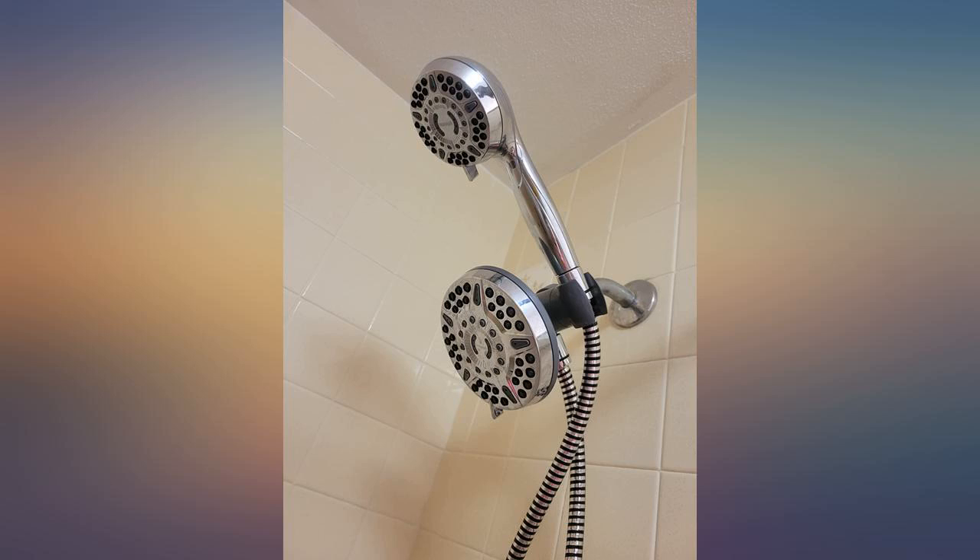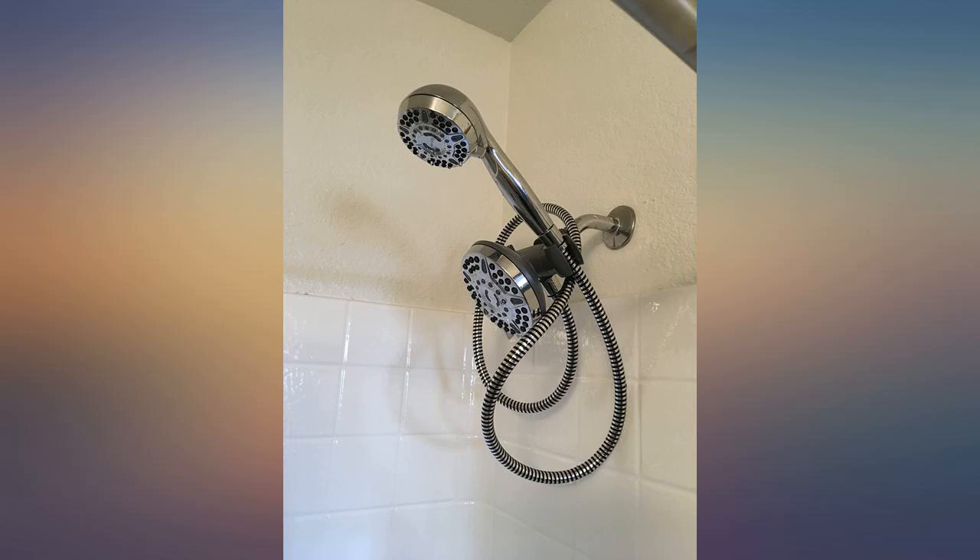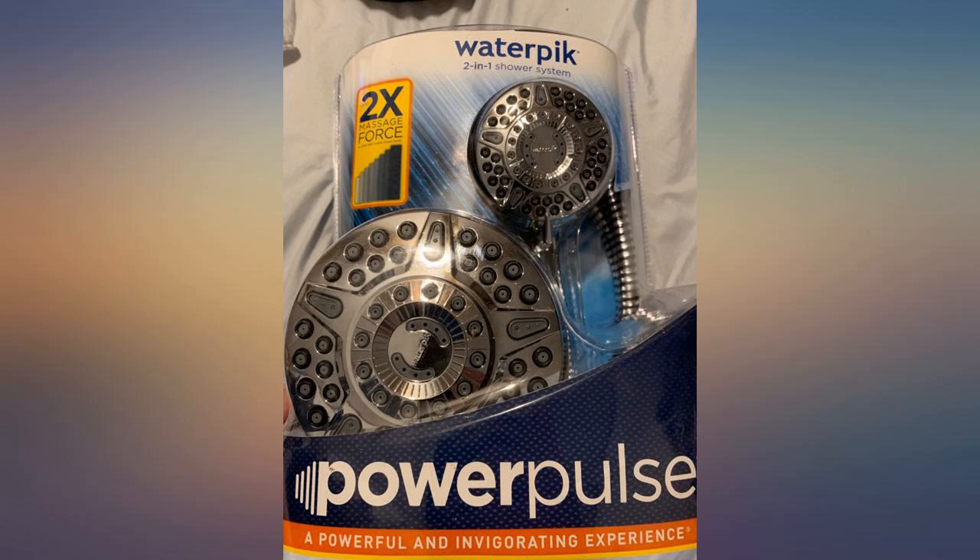Seriously the best purchase ever. I have the cheapest smallest shower head and have always hated it. I don't know why I never got this sooner. It was as easy as unscrewing the old one and screwing in the new one. So simple and it works great.